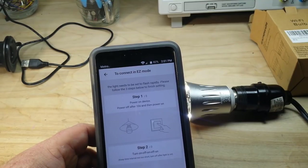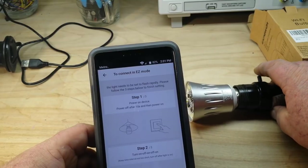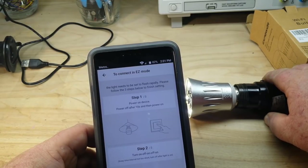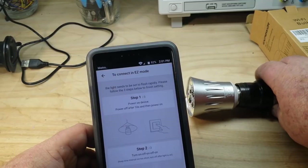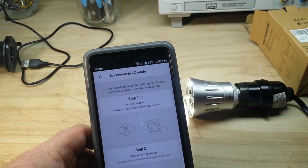Following the steps: power on the device, power off after 10 seconds, then power on again. So we've got to do a simple on/off cycle. We power it on, count to 10, then off and on again. No blinky blinky yet. Still no blinky blinky.